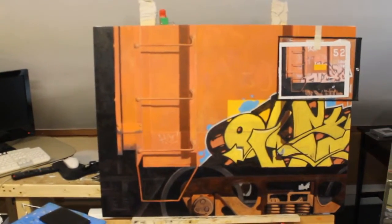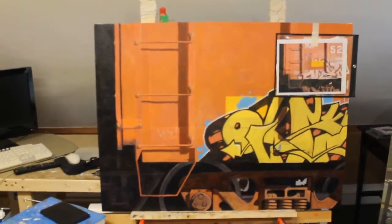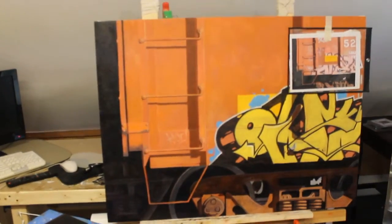Hi, everybody. Welcome back. This is Bruce Wabowski at Wabowski Studio. I'm now going to be doing part two today. I'm working on the painting again for a little bit.